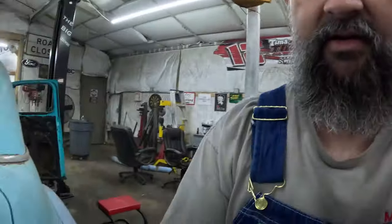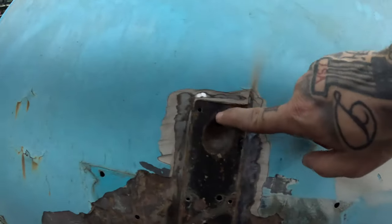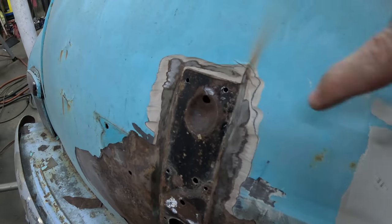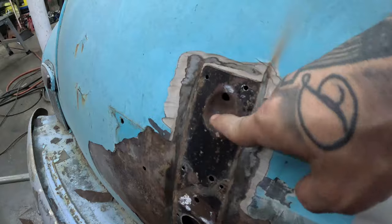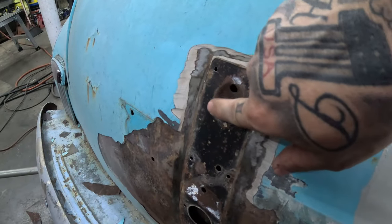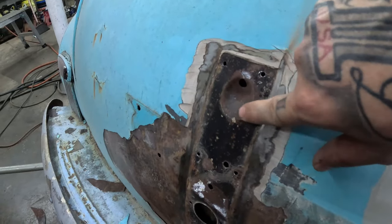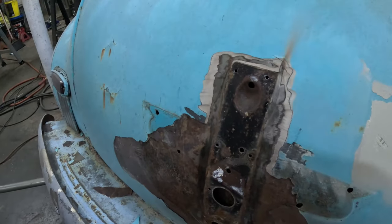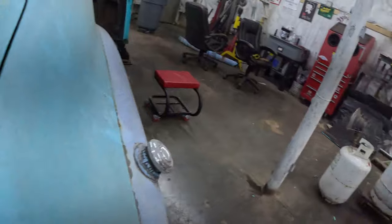The only thing that concerns me about that door is how this piece right here is shaped in the trunk lid — you can see how it dishes. Might have to cut a circle out, or an egg shape, lay it down in there and weld it up. But I'm pleasantly surprised with that.